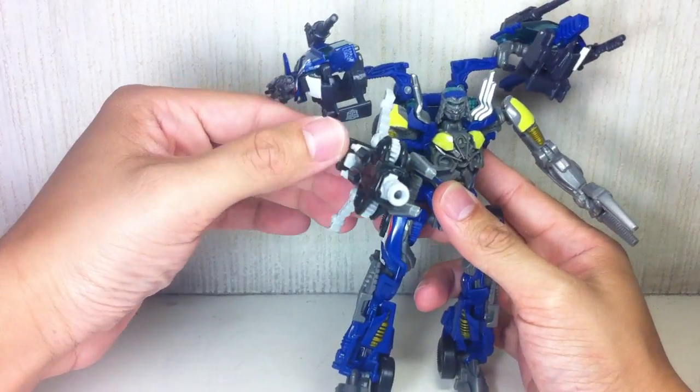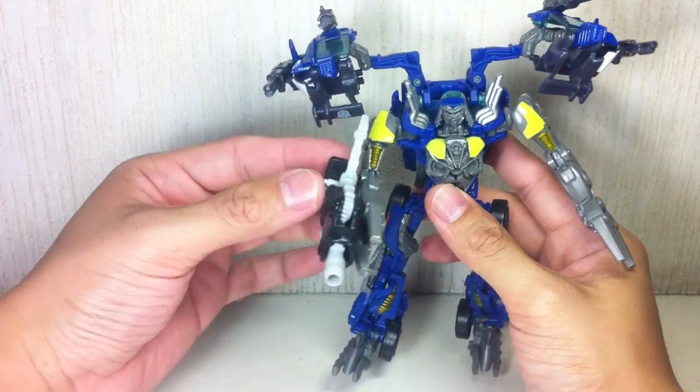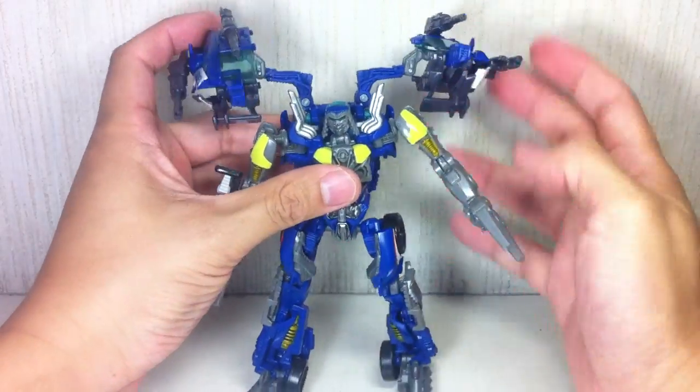It'd be nice if there was a way to actually lock this one in place or just keep it like that. Rubber bands, I suppose, would be okay. Very, very cool figure.